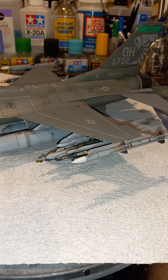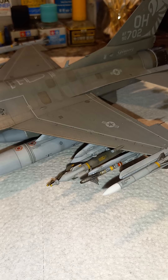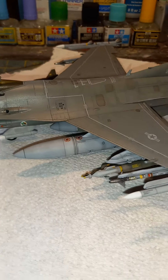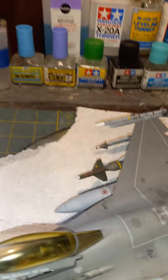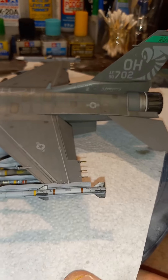I didn't use the AIM-120 or the AIM-9 from the kit — I borrowed them from other kits. I got the AIM-9L or M from the main kit, and the AIM-9X came from the Tamiya F-35 Lightning kit. Everything else is out of the box. The GBU-12 and GBU-24 are pretty good — right out of the box.